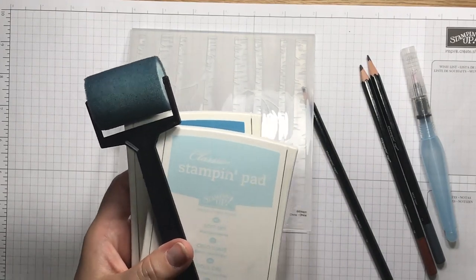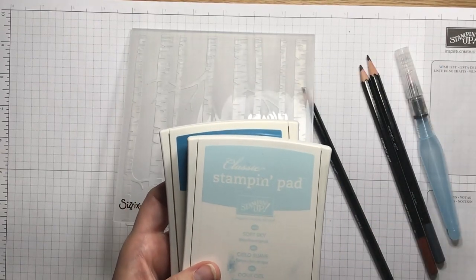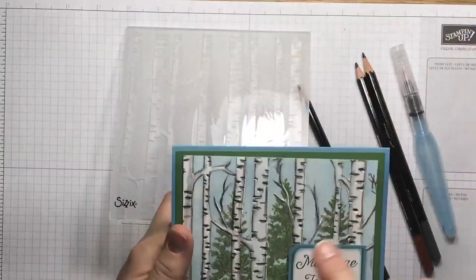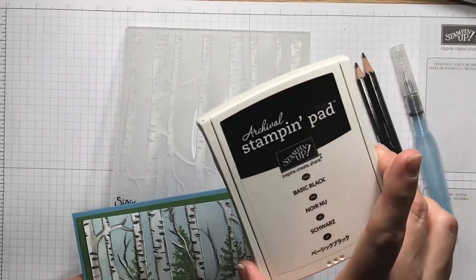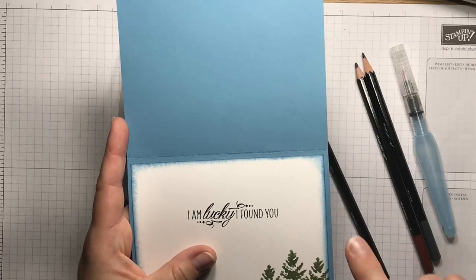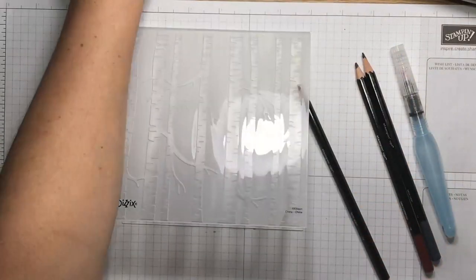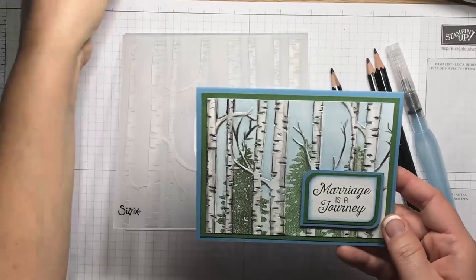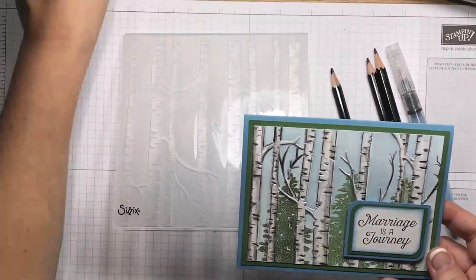This is all Stampin' Up! products, and if you don't have a demonstrator, I would love to be yours. You can find a link to my website below this video where you can buy all these products. For the trees I used Garden Green and Always Artichoke. Archival Black I only used for the sayings. I also did the trees on the inside and used Marina Mist with my sponge on the inside. It's going to be a little bit of a longer video because this does take a while, but I've made so many different cards with it.